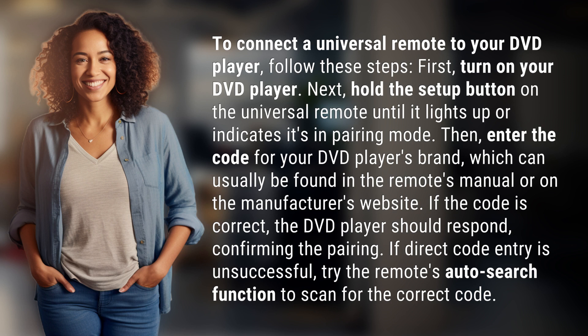Then, enter the code for your DVD player's brand, which can usually be found in the remote's manual or on the manufacturer's website. If the code is correct, the DVD player should respond, confirming the pairing.